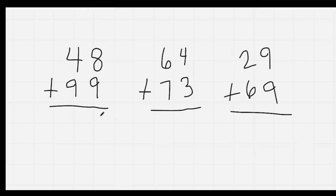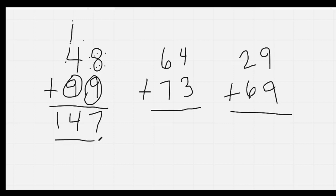Nice job. Circle the big number, which is 9. Count up: 9, 10, 11, 12, 13, 14, 15, 16, 17. 17 is a two-digit number, so I'll put down my 7. I'll regroup and carry my 1. Here I'm going to circle my 9: 9, 10, 11, 12, 13, 14. So my answer is 147.